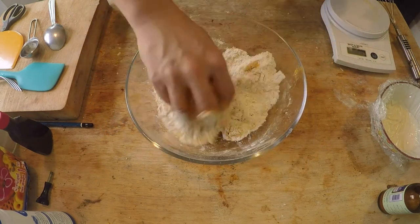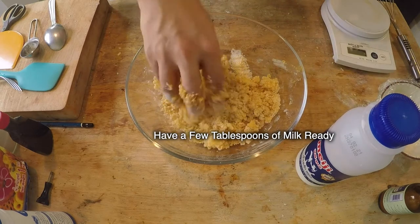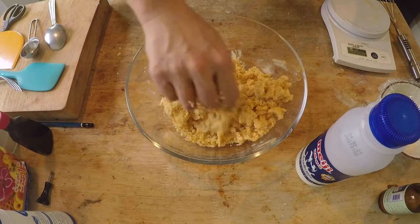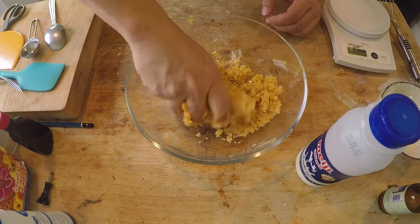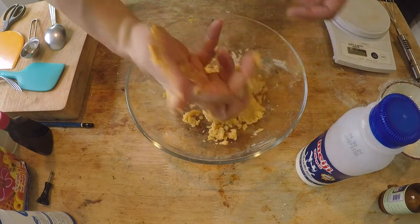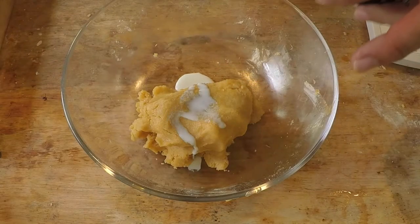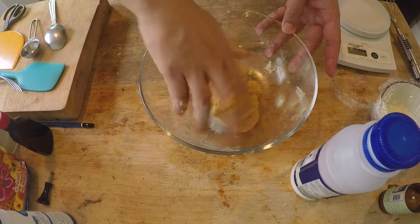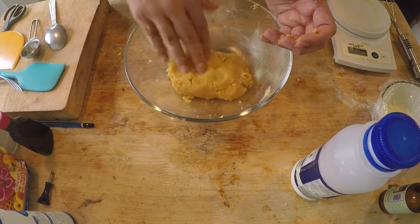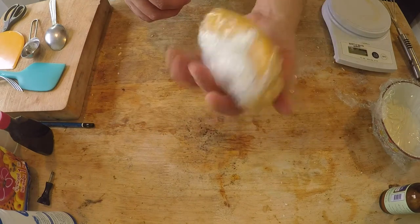Now it's time to get dirty. I have some milk ready — I might need about a tablespoon just to get it more moist, so always have a little bit of milk on standby. Just use your hands and squeeze it into a dough. If you feel that your butter is melting too fast, put the dough mix into the refrigerator for about five minutes. I'm going to add just a little bit of milk to help it along. And that's it — this is the topping for the pineapple bun. Now just wrap it up and leave it in the refrigerator.